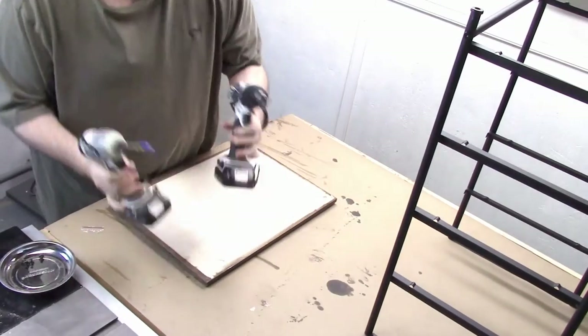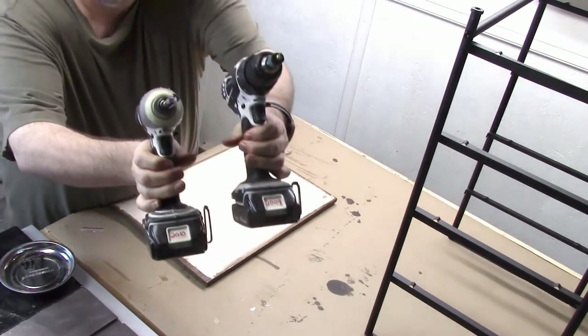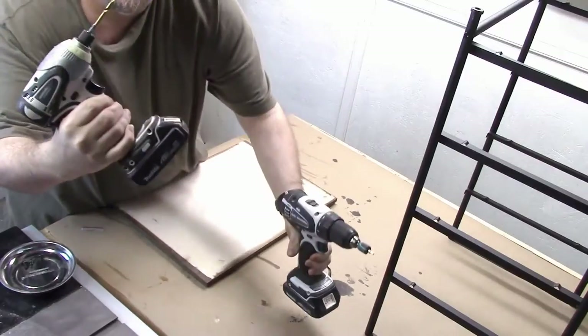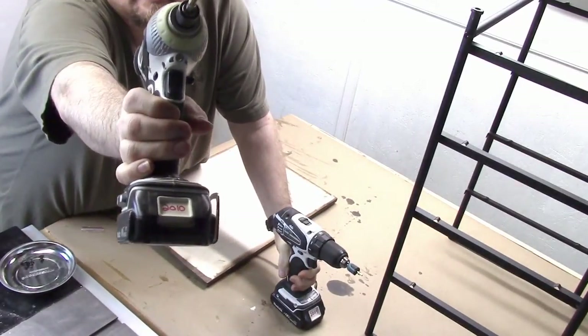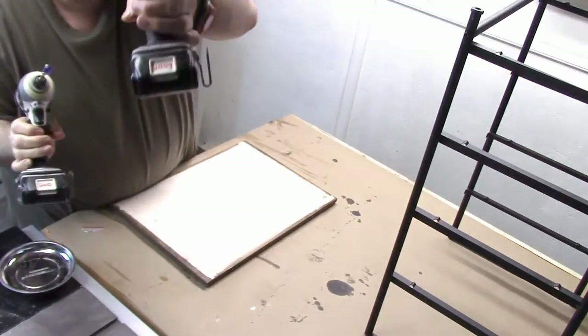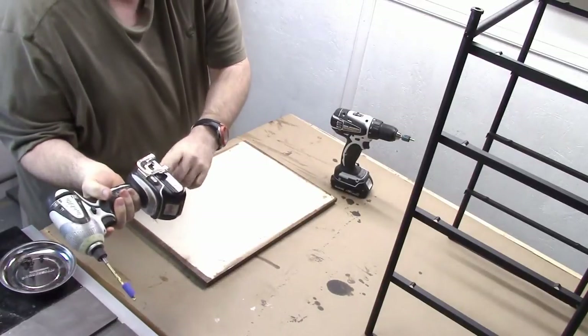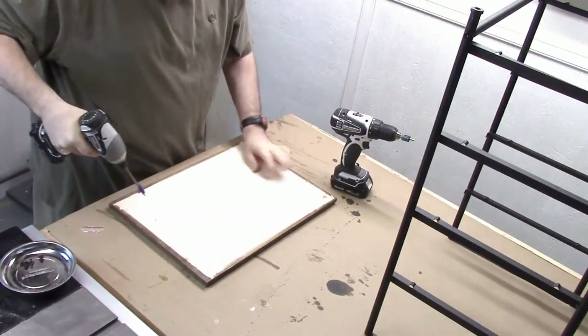A little tip here — some people have asked me about this. Those are the years that I got the batteries. I do a little reminder of when I got them so you can see how long these Makita 18 volt lithium batteries are lasting.